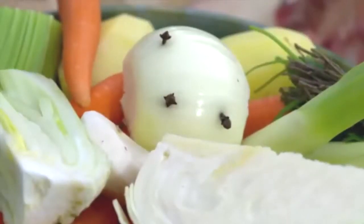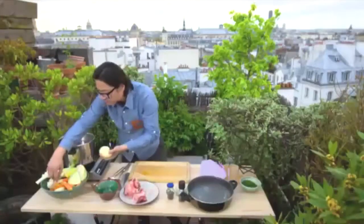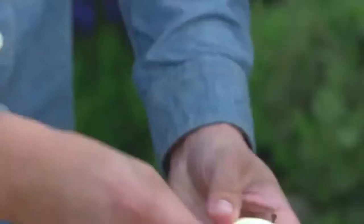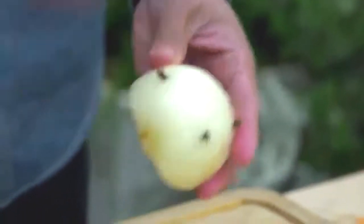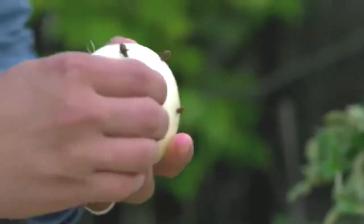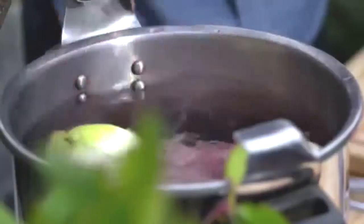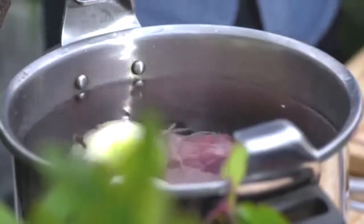Now, to my water I'm going to put some onions which I've cut in half — just around two onions. I've got some cloves, and I'll just coat them into my onions. Already, we have cloves and onions, which is also in pho when you're making the broth. So I think it's definitely connected to pho, for sure.